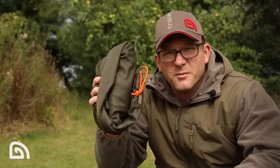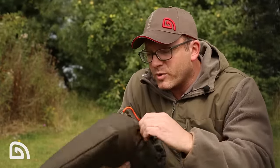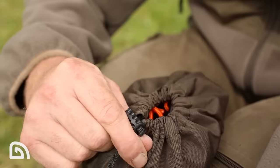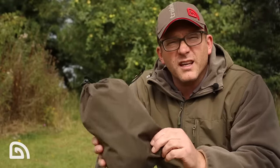So that's the Sanctuary Carp Sack. It comes supplied in its own polyester drawstring bag — dead simple, just pop it in and pull it together. Nice and light, nice and compact — it's not going to stink your car out on the way home after a successful session.